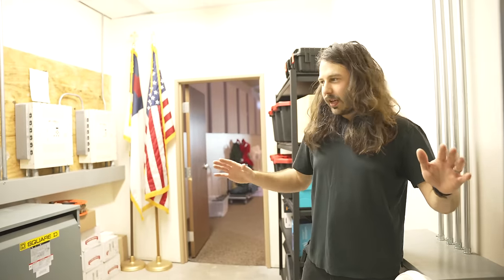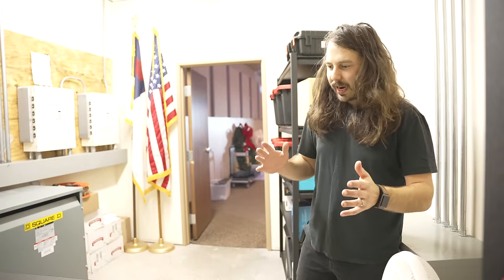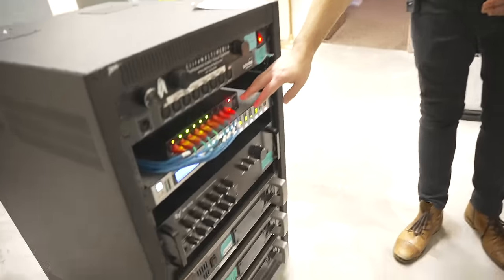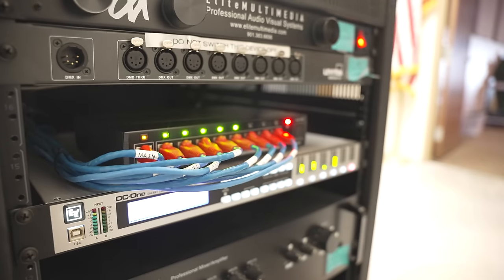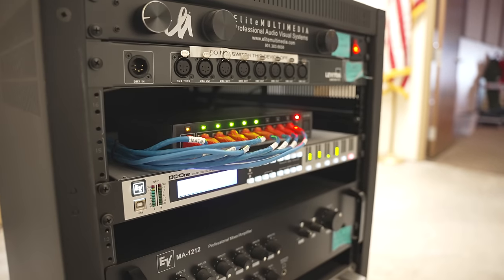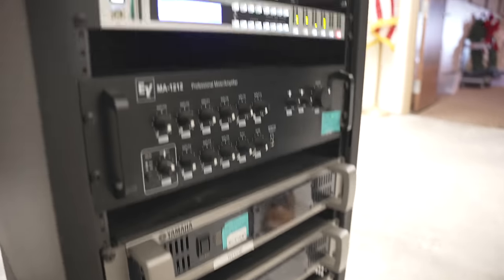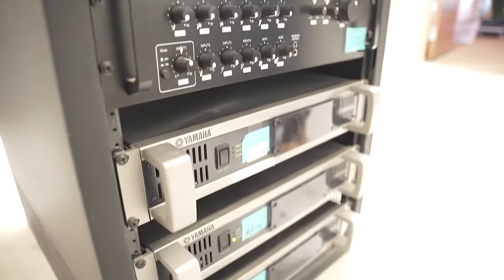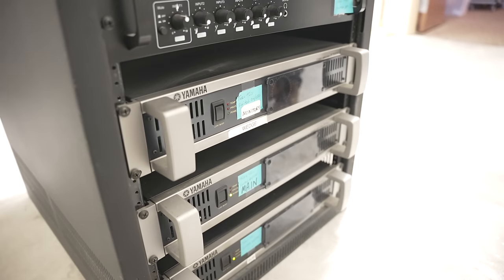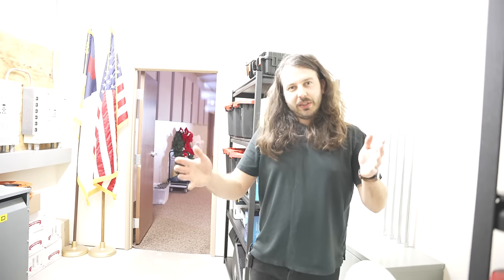We are in a back electrical room — this is where all of the audio lines come in and out of. One thing we switched in here was replacing the Avioms with the P16D to power all of the P16 units. That's really the only thing we changed in this rack — we're still using the system processor and the amplifiers that were here before. There might be a PA upgrade in the future, but for now it wasn't worth doing anything with. It sounded as good as it was going to get until new speakers are in place.